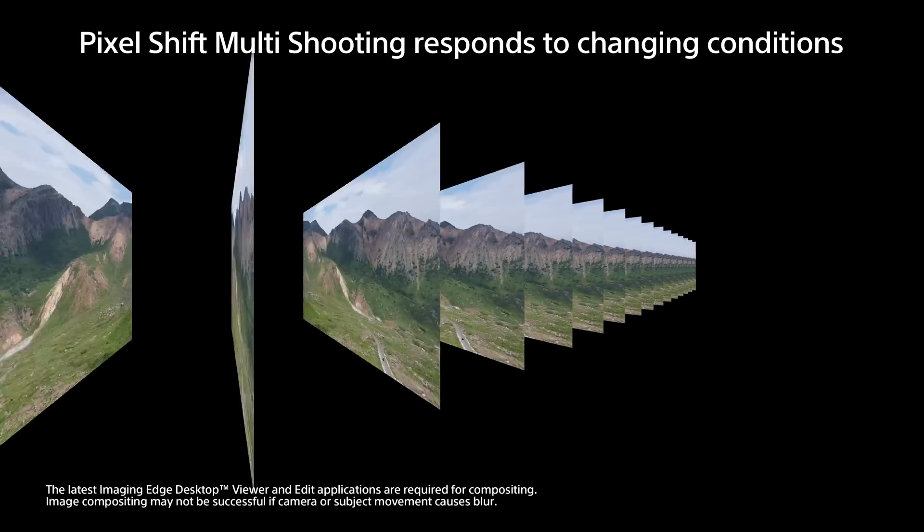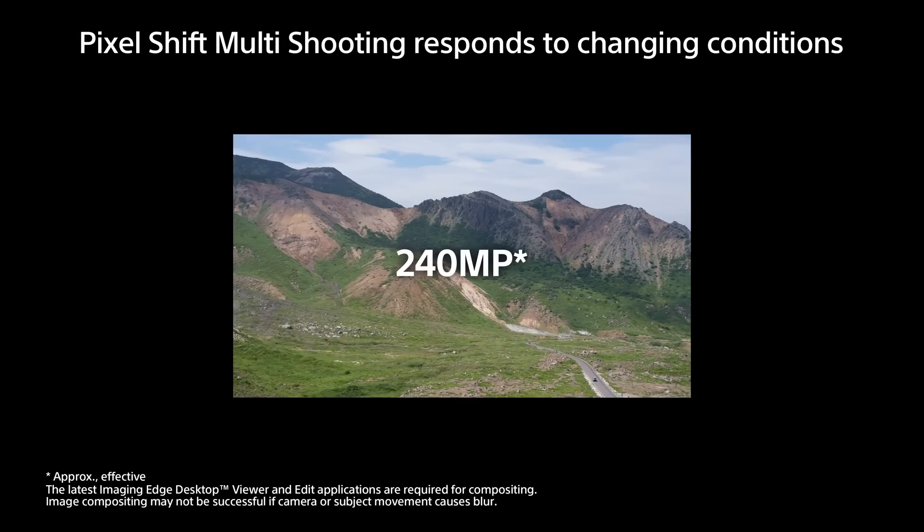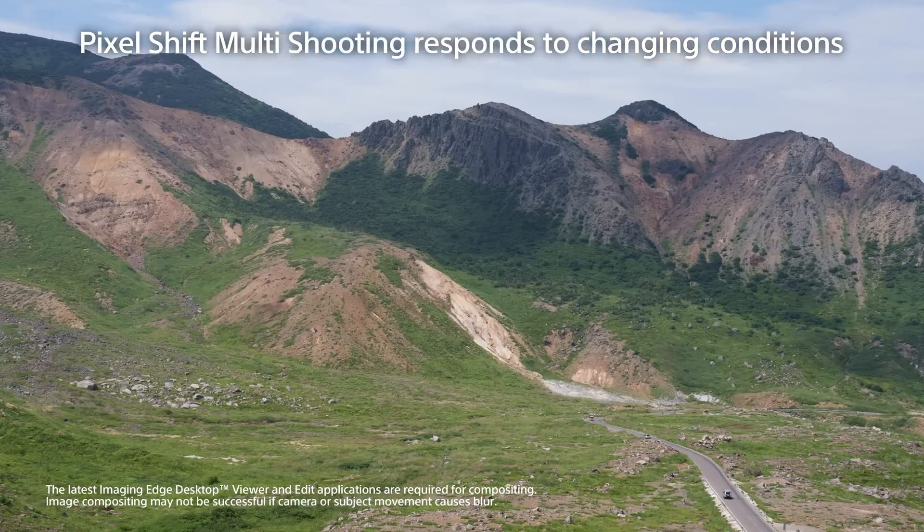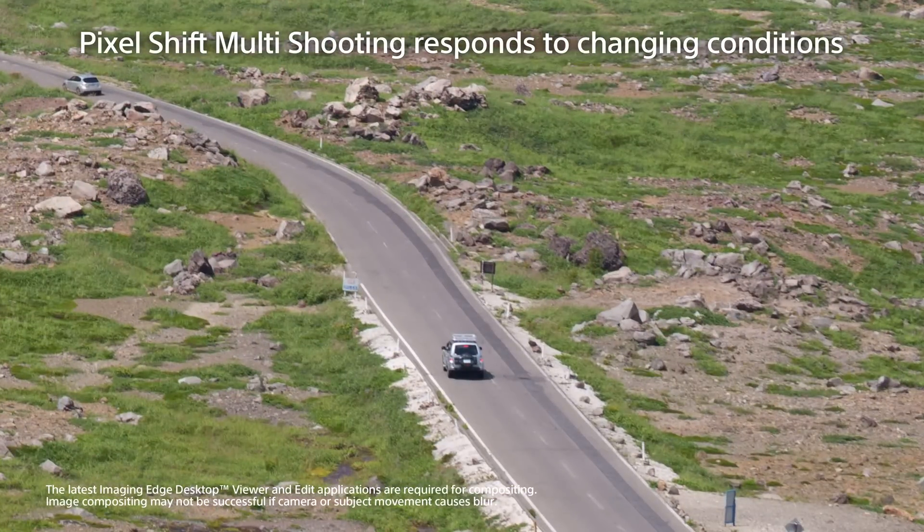Now, the Sony A7R5 when it came out with 240 megapixel pixel shift technology, I was quite impressed because if you had a moving subject or moving object — they used the image of a car to show that even if you've got the image moving, if you have blades of grass or leaves of a tree moving — it's able to take that into account and not leave you with any artifacts. But nine shots? That's an order of magnitude more difficult than just taking four shots with a 61 megapixel sensor.